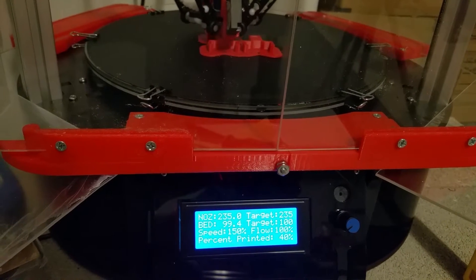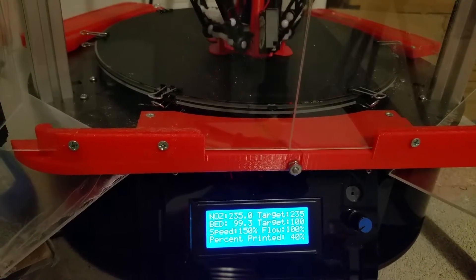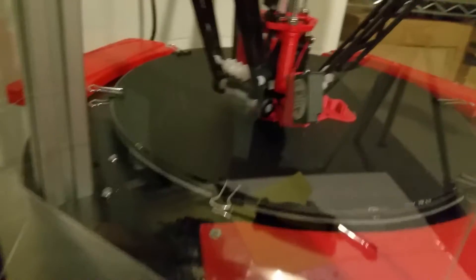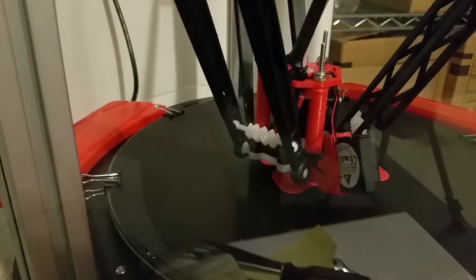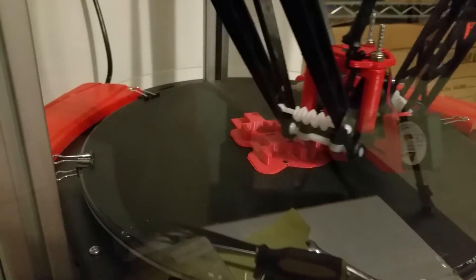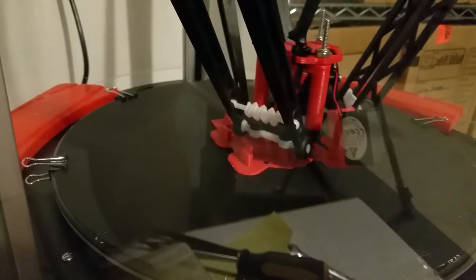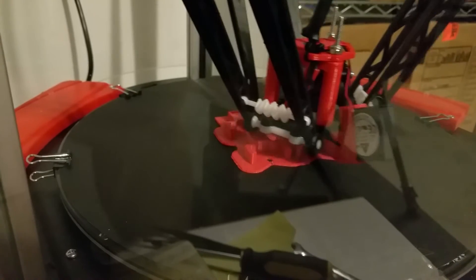Latest update video for the Rostock Max V2. We have ABS Red in there running at 235 degrees Celsius, with the bed at 100 degrees Celsius. It now has the upgraded E3D V6 hotend.